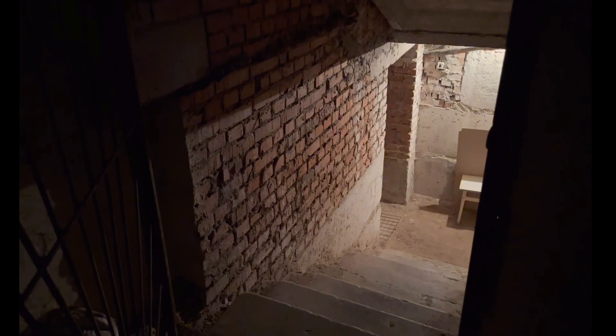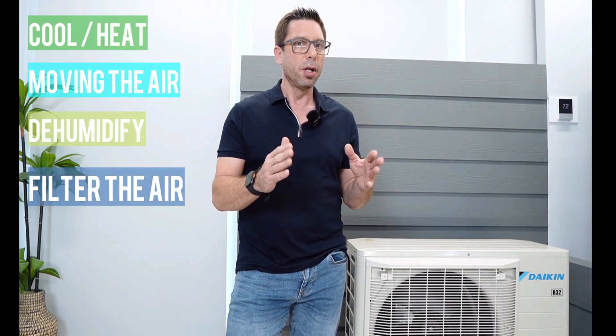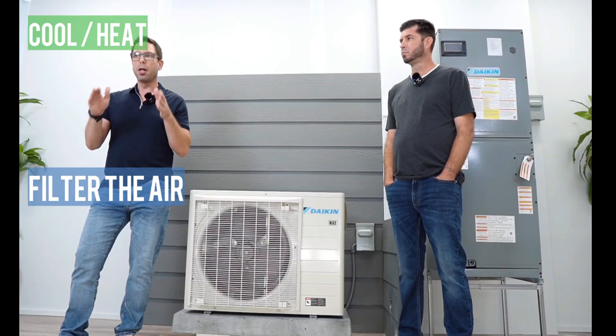A heat pump or air conditioner needs to cool and heat. It needs to dehumidify, especially in humid climates — also called latent capacity. If it does not dehumidify in humid climates, sooner or later your house will smell really bad and you will be sticky, and it's going to feel a lot warmer than the temperature really is. It needs to ventilate — in other words, move the air around. If it doesn't move the air around, especially in humid climates, your house will eventually smell like your basement. And one more very important thing: it needs to clean the air.